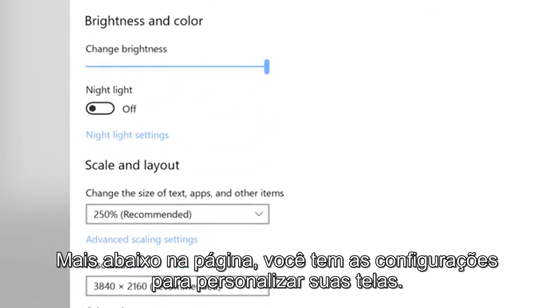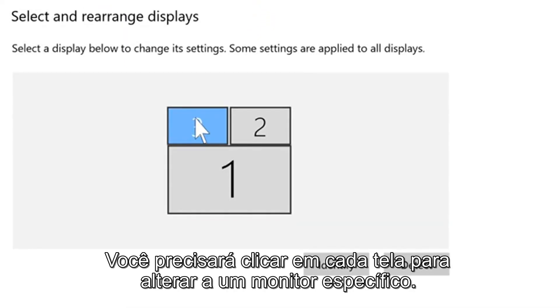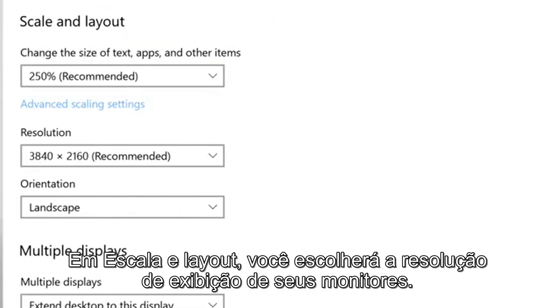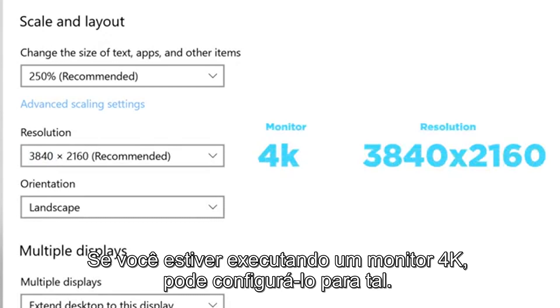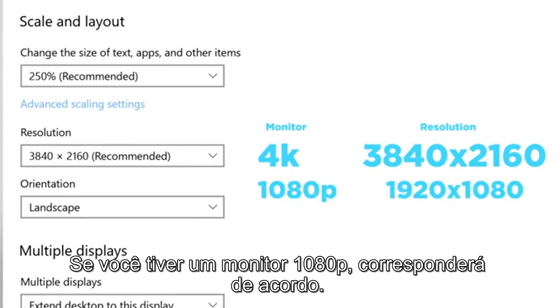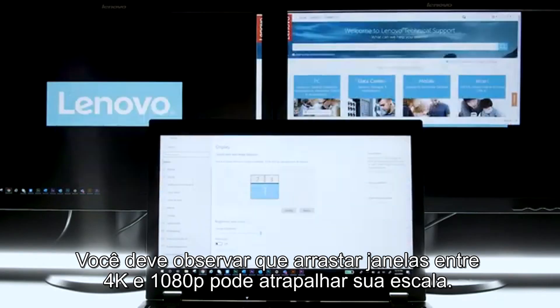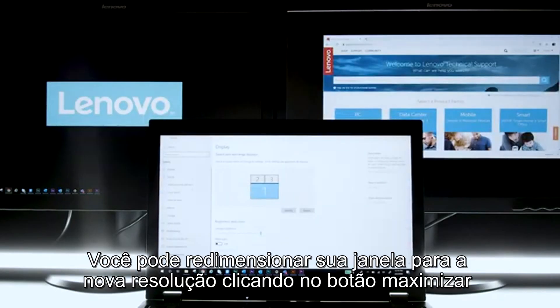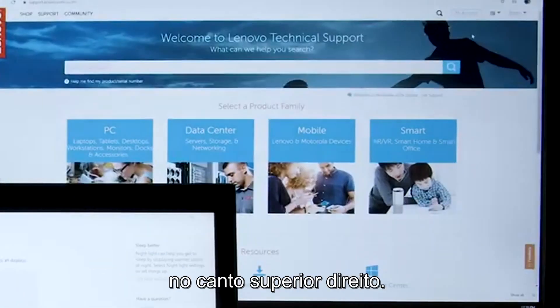Further down the page, you have the settings to customize your displays. You will need to click on each screen to change the settings for that specific monitor. Under Scale and Layout, you will choose the display resolution of your monitors. If you're running a 4K monitor, you can set it to 4K. If you have a 1080p monitor, you would match accordingly. Note that dragging windows between 4K and 1080p might disrupt scaling. You can resize your window to the new resolution by clicking the Maximize button at the top right corner.